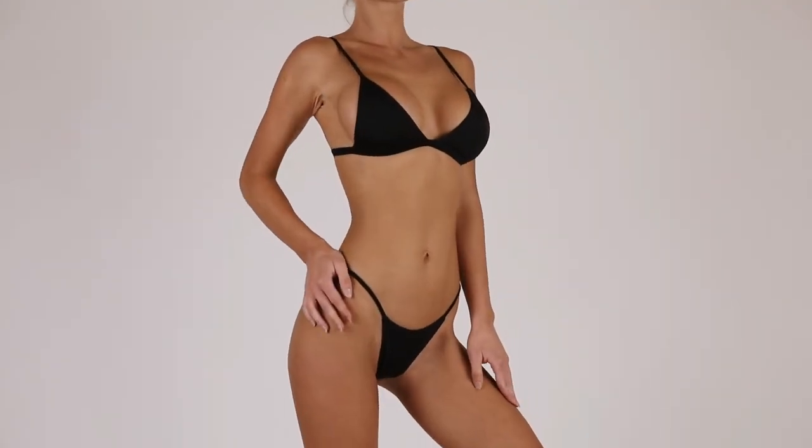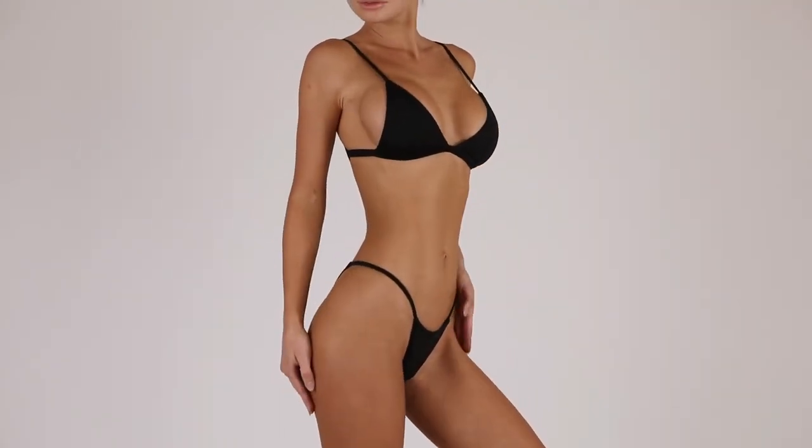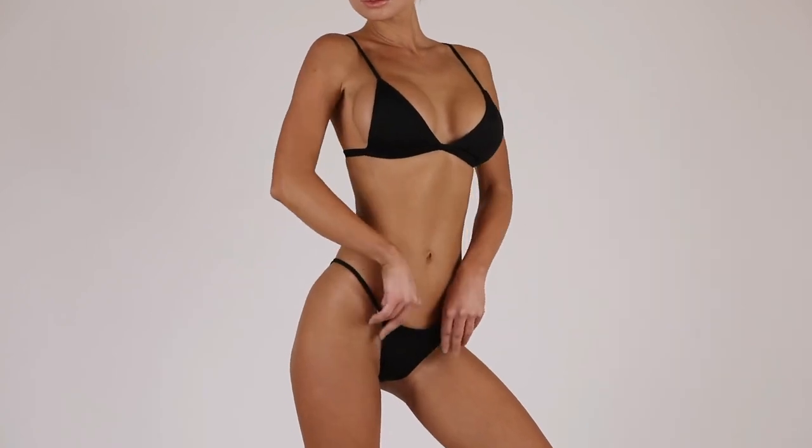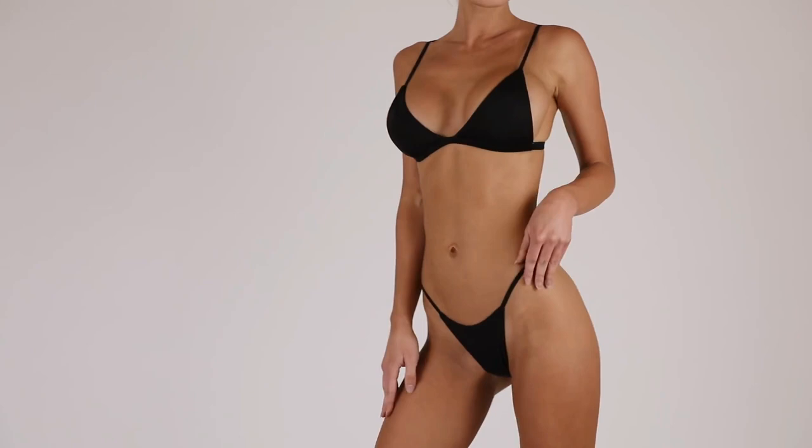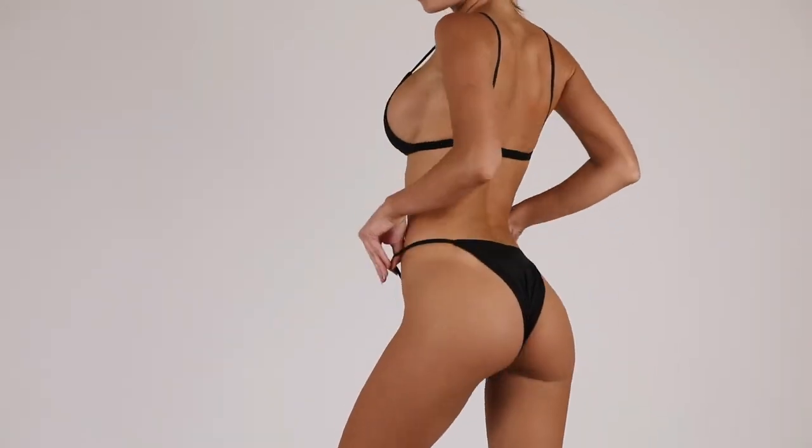After I wash it off I moisturize my skin, and here is my final result. I'm so happy with how it looks. That was my home self-tanning routine. I really hope you guys enjoyed this. Thank you so much for watching and I'll see you next time. Bye!